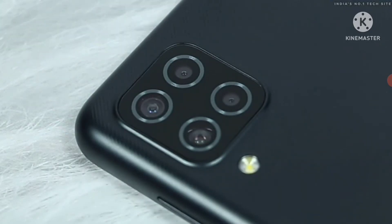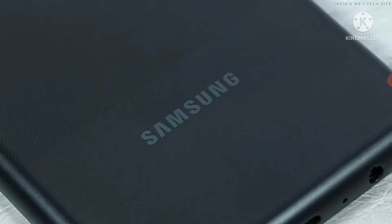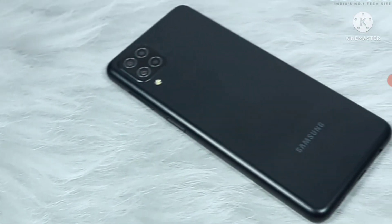Samsung Galaxy M12 comes with a quad camera setup. On the bottom, you will see the Samsung branding. That's all as far as the design is concerned.